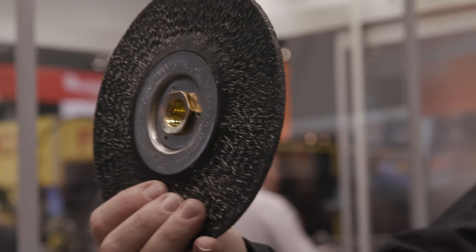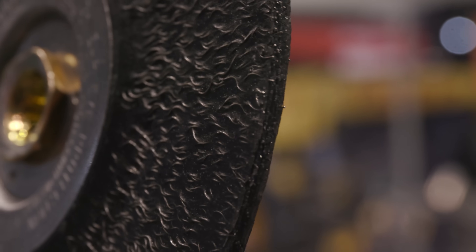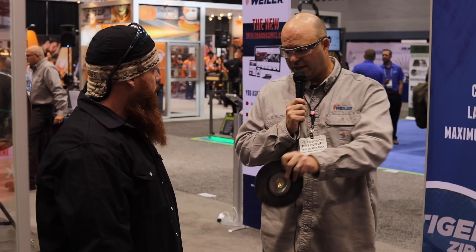The third product Jason's going to try is called an encapsulated wheel — an epoxy-encapsulated, crimped wire brush. It's going to work and feel more like a grinding wheel. You can put a little more pressure on this wheel. With the other two, you want to let the wire tips do the work. This one has the wire tips centered and focused. It's a lot more aggressive, and as you're using it you're going to feel the difference — it gives you a more aggressive cleaning action.